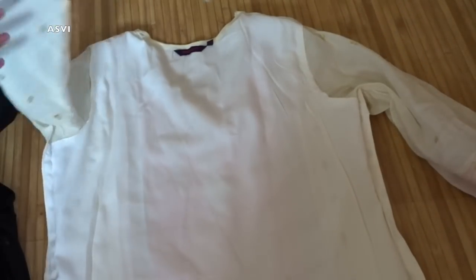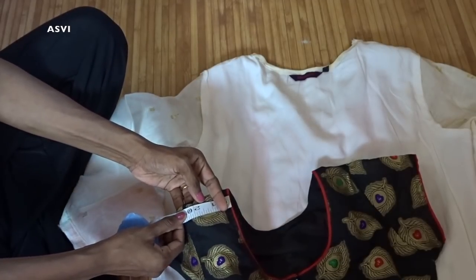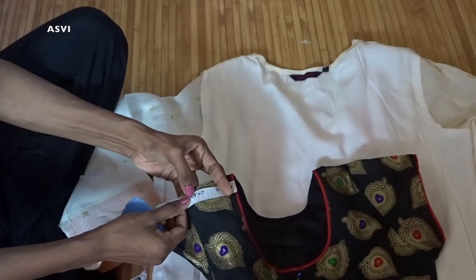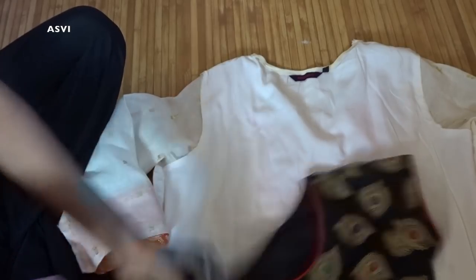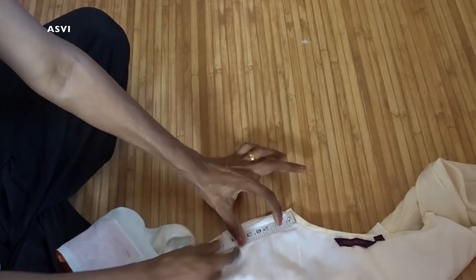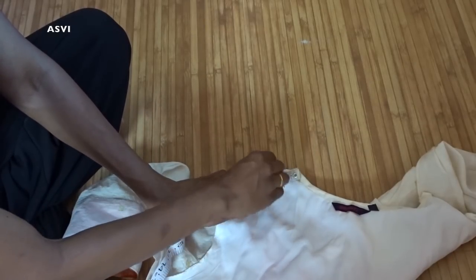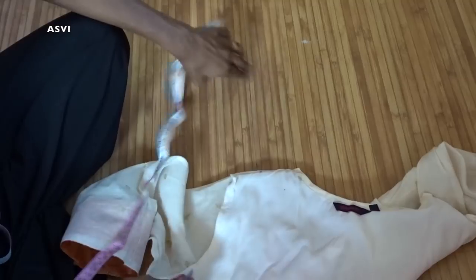My actual shoulder measurement is 2.5 inches, but this kurta's measurement is 4 inches — so it is very large for me. I will be taking 1.5 inches extra, making it 3 inches for the shoulder, and then I am going to mark that. In that way, we are going to get a perfect shoulder and it would look much better.